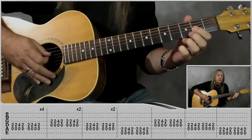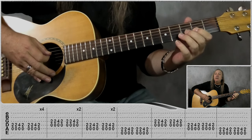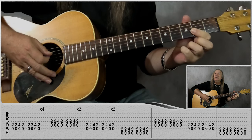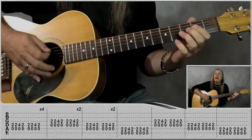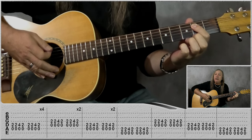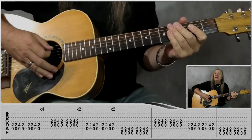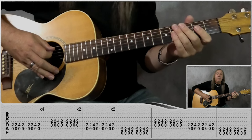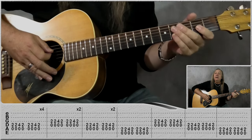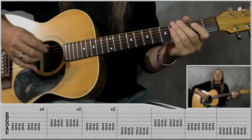Then we jump to the D riff — this is tricky because we're jumping over strings — do that for a bar. Back to the A riff for a bar, then finish on the E riff again for a bar. That gives us 12 bars: four on the A, two on the D, back to two on the A, one on the E, one on the D, one on the A, and back to one on the E. Let's do that slowly.